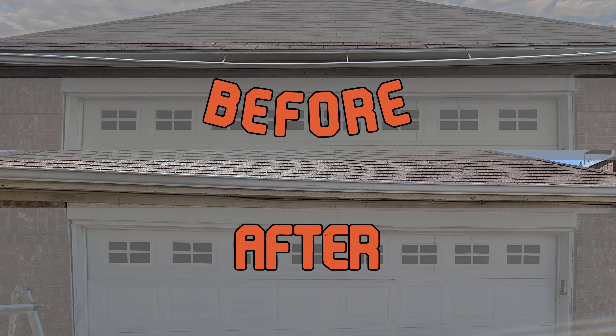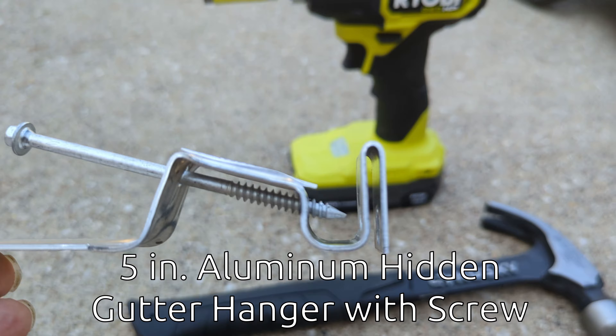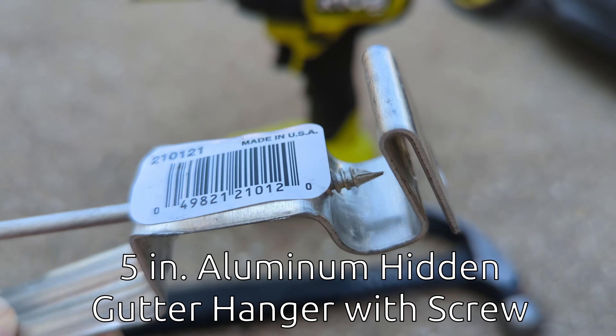In this video, we're taking a look at how to fix our drooping gutters with a simple part from Home Depot. Using a ladder, an impact driver, a hammer, and these simple 5-inch aluminum hidden gutter hanger with screw kits from Home Depot, which currently retail for $1.88, we can add strength to the gutters to help them look like new.